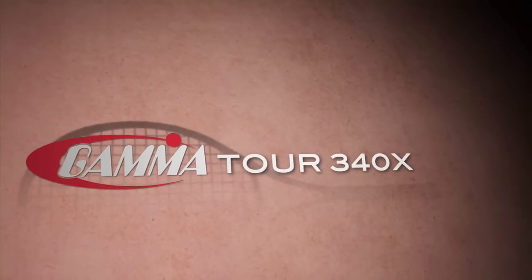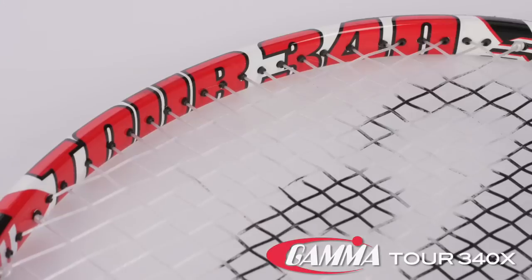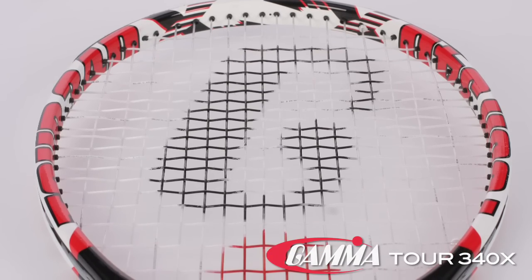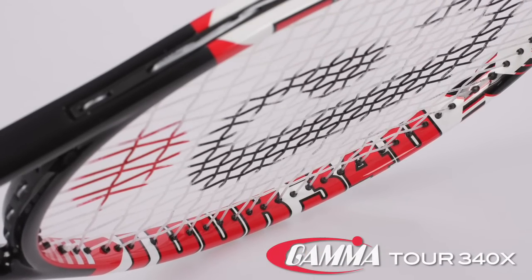I'm Tiffany with The Review, and this is the Gamma TOUR 340X. This player frame from Gamma has a 27-inch standard length, a 93 square inch mid-size head, a tight 18 by 20 string pattern, 12 ounce strung weight with a 7 points headlight balance. Let's check in with the testers to see what they thought.